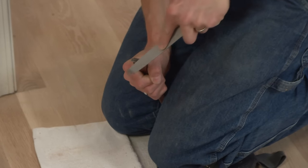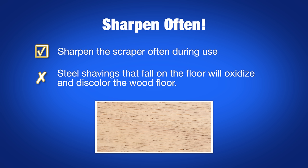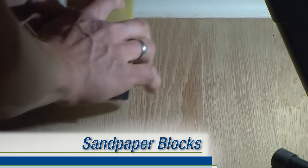You want to resharpen your scraper often during use, but make sure not to do it over the floor. Steel shavings that fall on the floor will oxidize and discolor, showing up as a collection of tiny black dots.